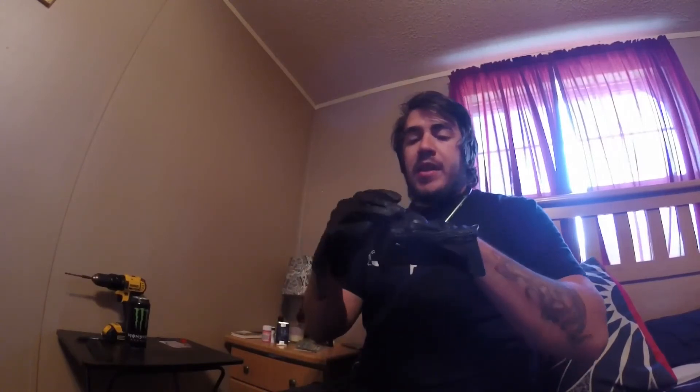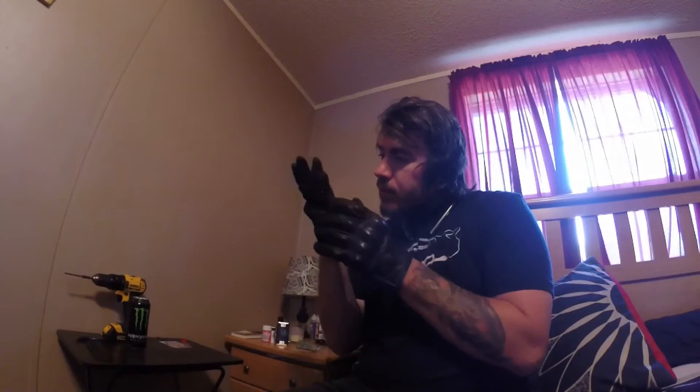I do have two complaints, and only two. One is this knuckle protector right here on this hand — it was digging into my knuckle for a little while. I don't know if my hands just had to get used to them, but that completely stopped about two or three weeks ago and hasn't happened again since.